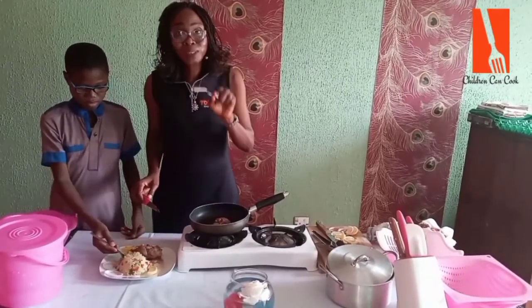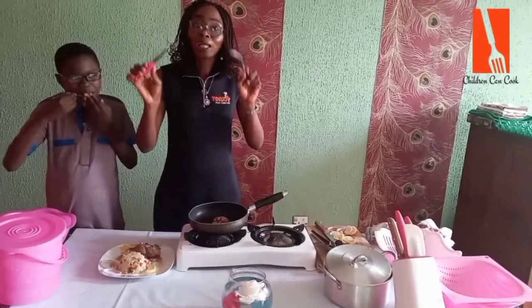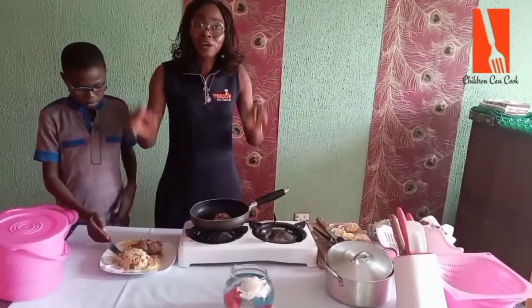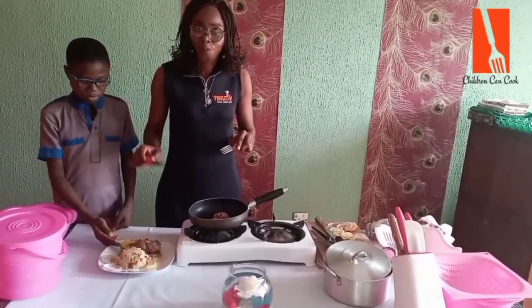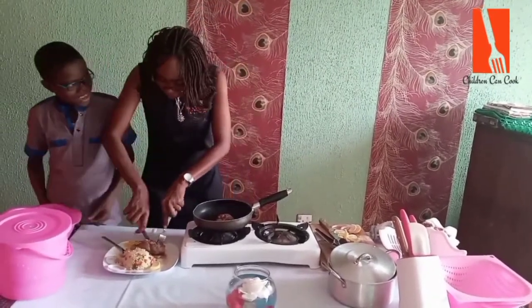Shall we meet again? I know you can testify to me that children can cook. Thank you! Bye bye, stay tuned until next time. Bye!